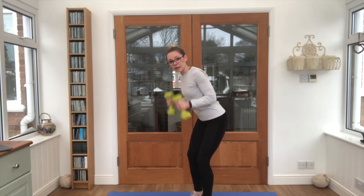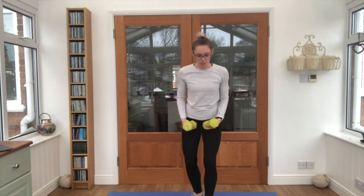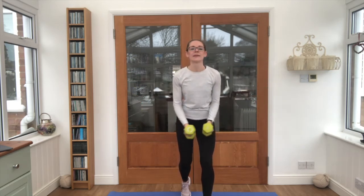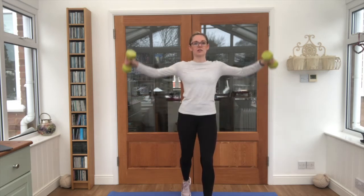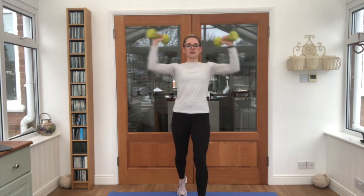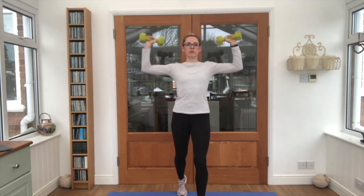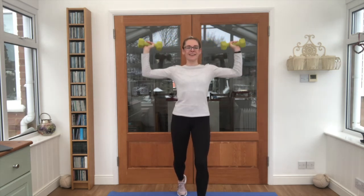Three minutes done, we're halfway — good job. One foot forward, one foot back for the lateral raises. Nice work. Into that elbow squeeze — arguably one of the harder exercises out of this bunch. Keep those elbows up nice and high, completely in front of the chest.